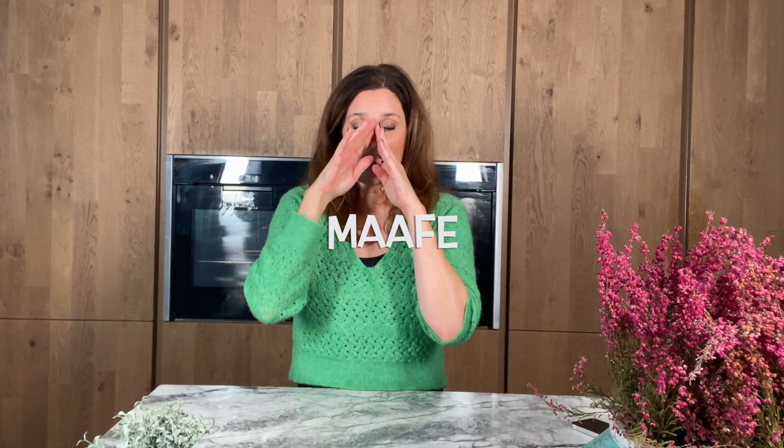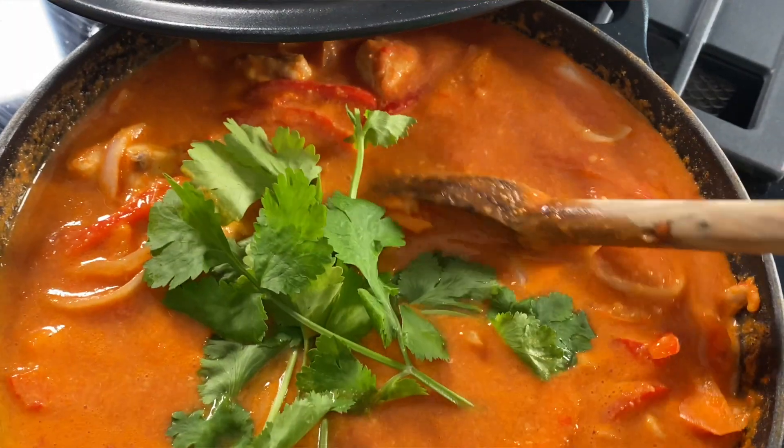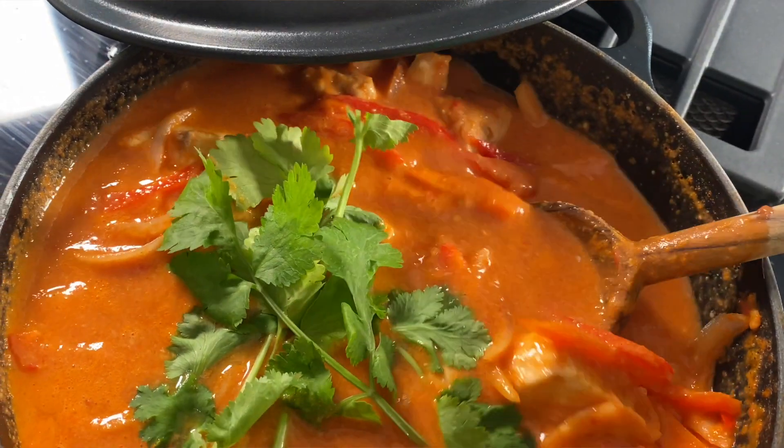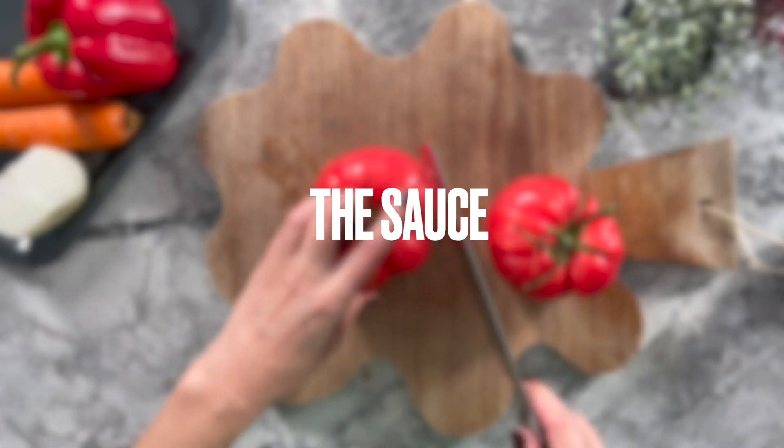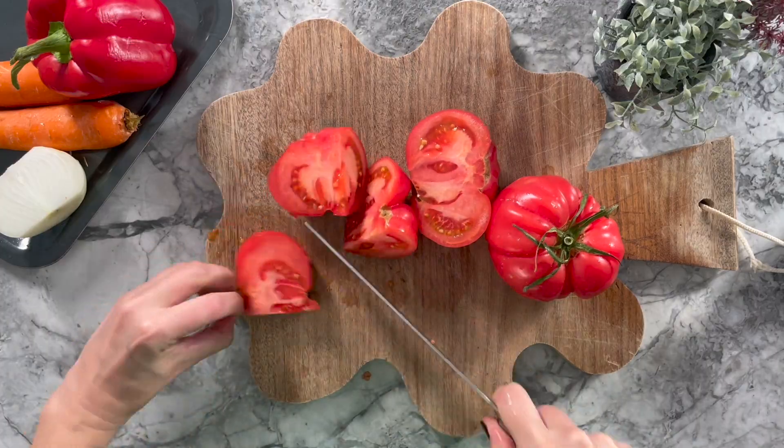This is absolutely wonderful, I am telling you. It has got peanut butter — that dish is just absolutely delicious. You have to first deal with the sauce, which is going to be tomato-based, so you will put in a mixer some tomatoes,